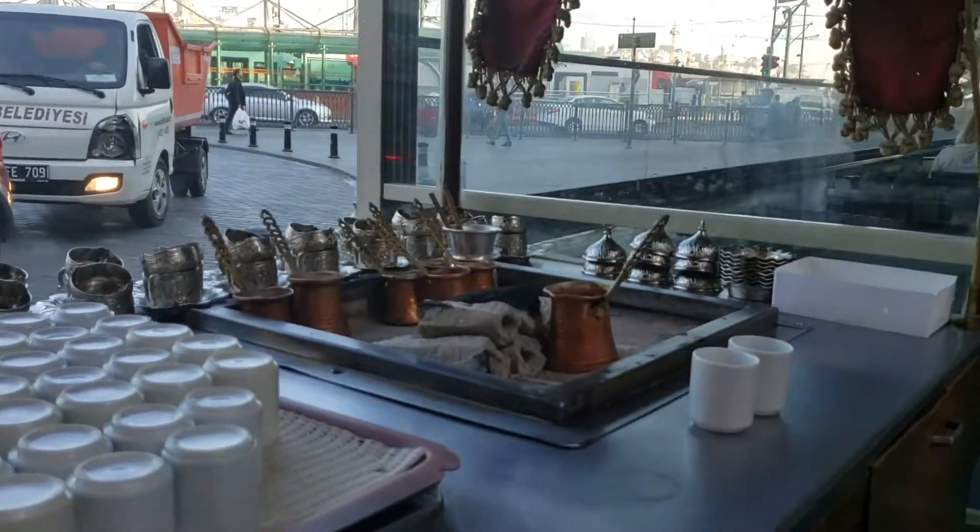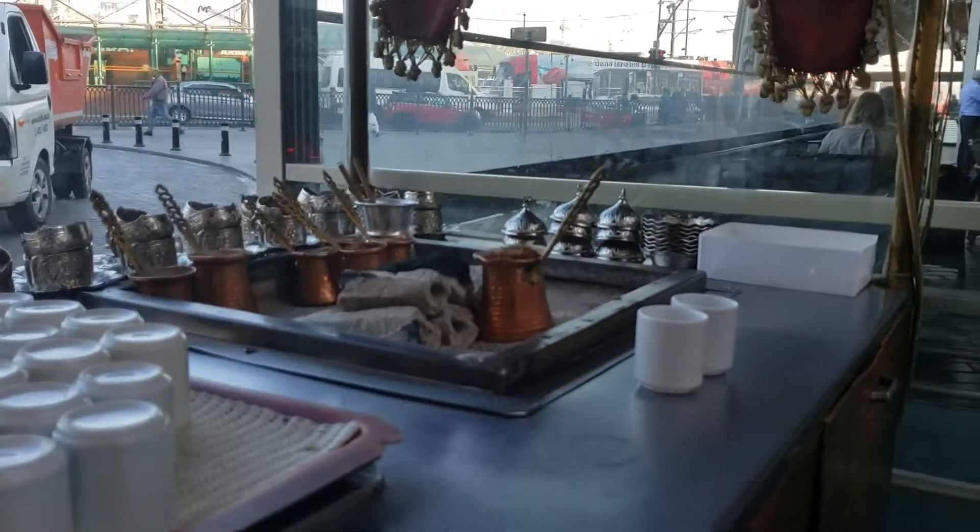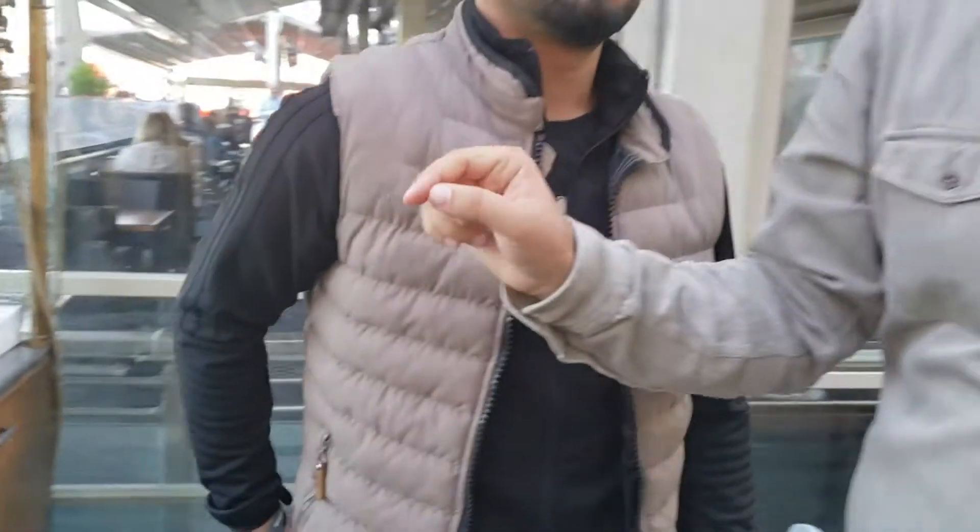All the coffee grounds, we will see after serving, have been staying at the bottom of the cup. This is the original way, this is the traditional way, just to get the real taste of the Turkish coffee.